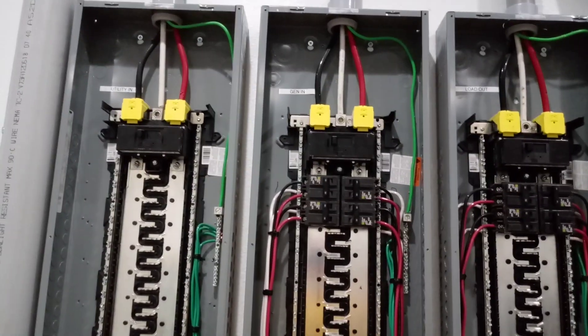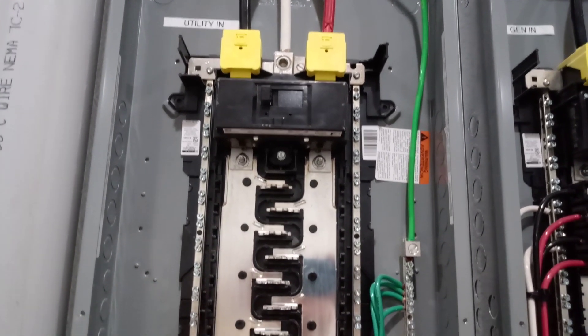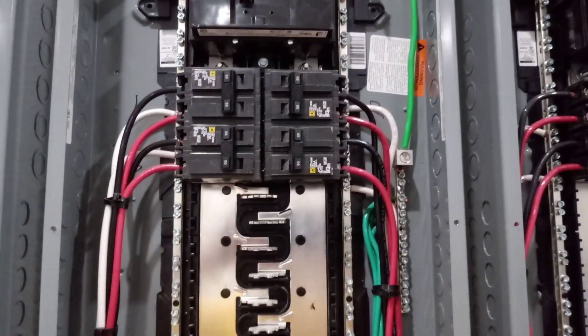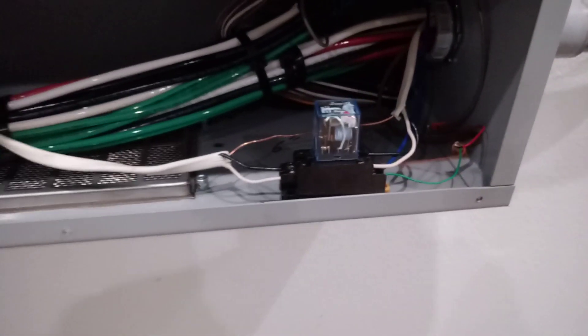The AC side that we were just talking about comes in here — this is an aggregation of all that so we can aggregate our inputs and outputs of these inverters. This is the utility in, that's 175 amps in from that disconnect outside. Here we've got our generator in from that generator distribution panel, and here we've got our load out from the inverters. We've got a little transformer here that I need to finish wiring up that is going to control this relay.